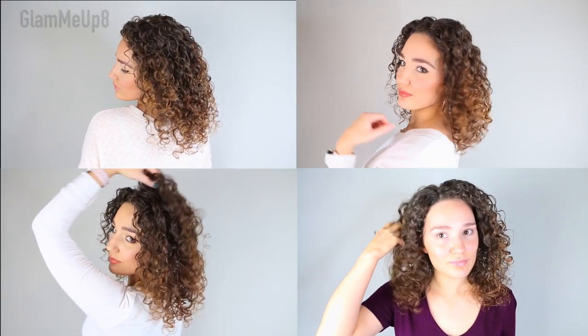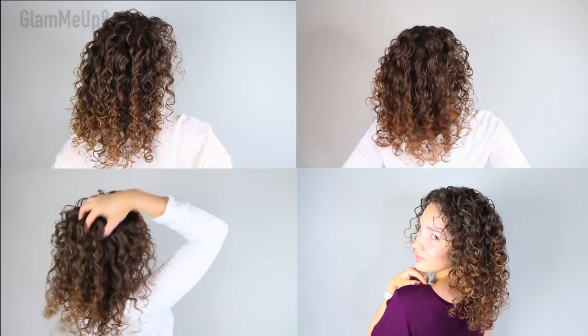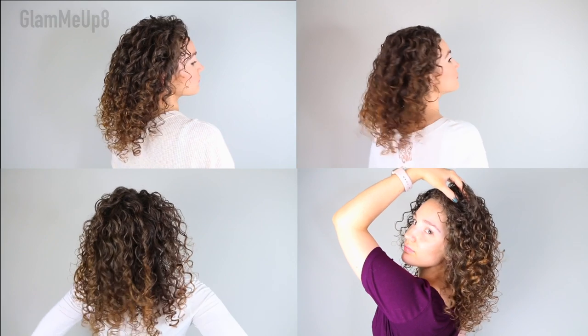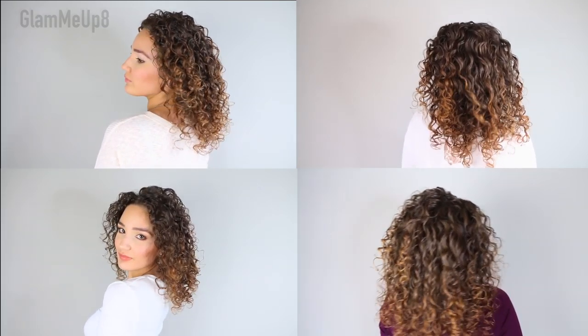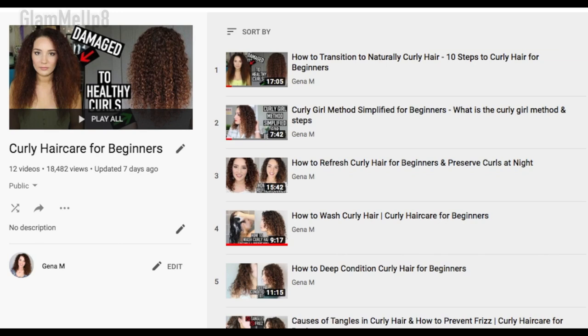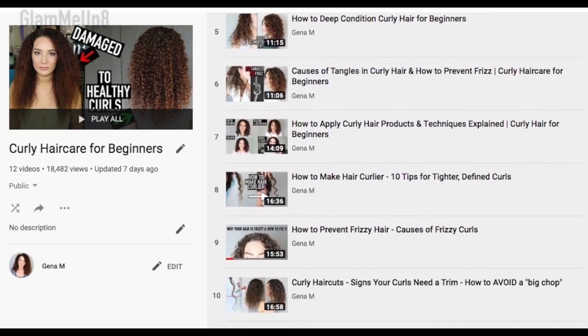My final results are my personal favorites — I feel like I have the most ringlets that are defined and the most volume combined into one. Hopefully you took away some tips to come up with your own application techniques. If you try any of these four methods, send me a photo on Instagram — I'd love to see your results. Leave a comment below with which method is your favorite, and check out the blog post linked in the description for a side-by-side photo and product links. Check out the rest of the Curly Hair Care for Beginners playlist. Hope you enjoyed this video — please subscribe if you haven't already, and I'll talk to you soon. Bye everyone!